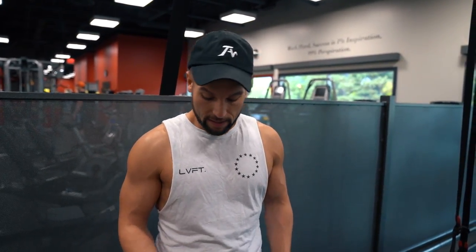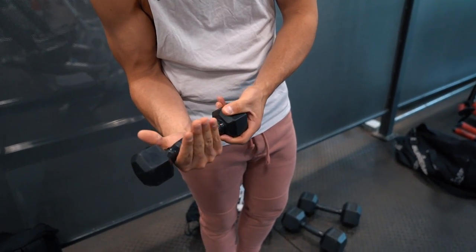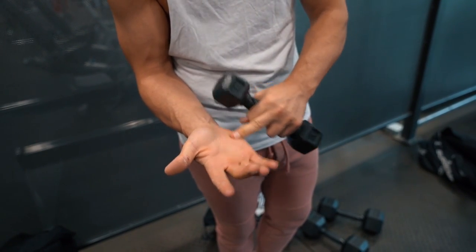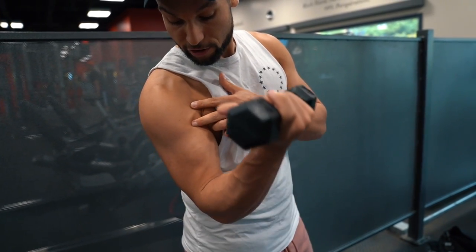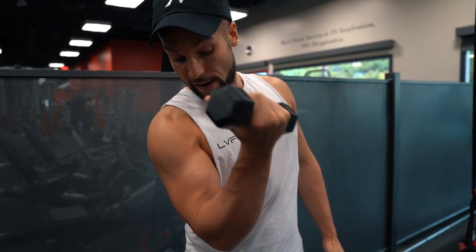Tip for biceps: if you're having trouble activating them, a lot of people hold the dumbbell really far down on the hand. Try to get it up higher so the fingers are just holding it in place. Focus on putting the tension through the pinky side of the hand, and when you come up, let the elbow drift slightly in front of the body. Shoulder extension will contract the bicep to its maximum capability - just like a preacher curl, that's why you feel it more. As you're coming up, get the bicep out in front, then reverse the movement.